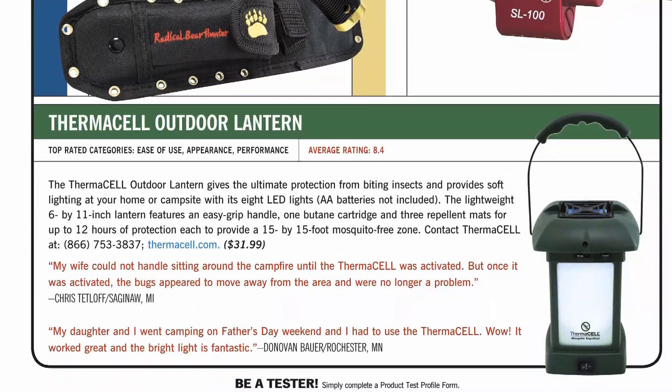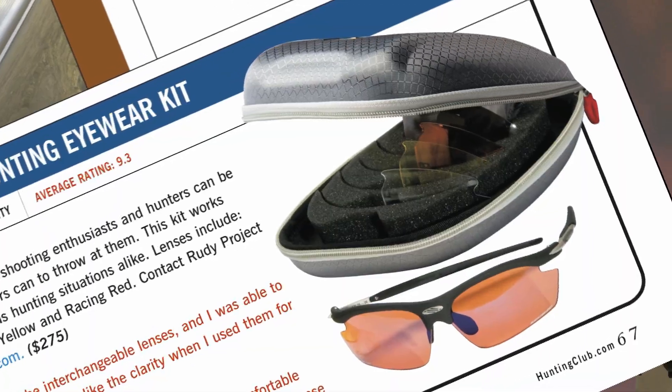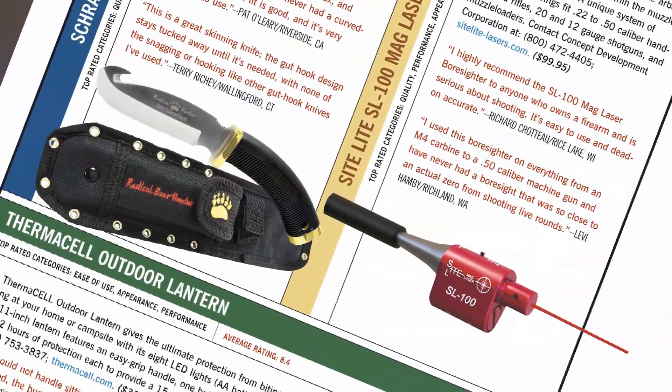Hi, I'm Melissa Bachman and this is Field Test. Everything you'll see here has been tested and approved by members of the North American Hunting Club. If you're looking for the latest outdoor gear, this is information you can rely on.